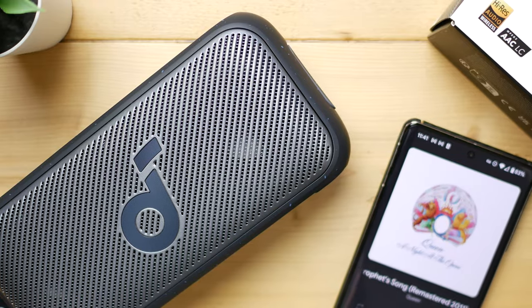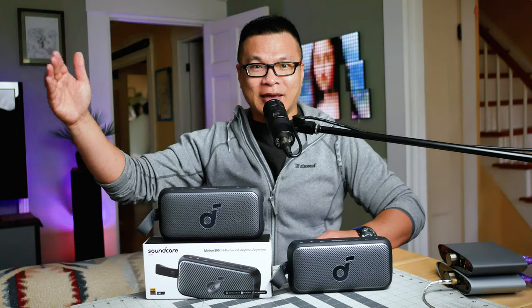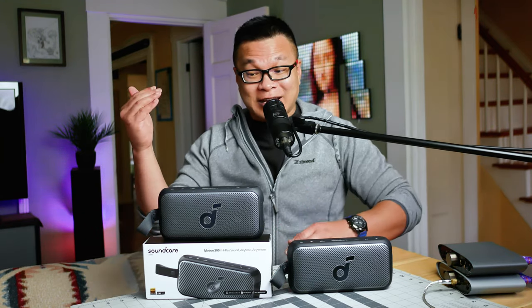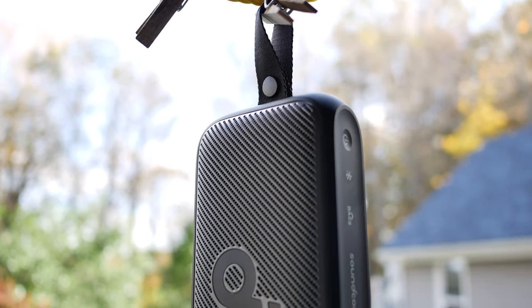With products like the Motion 300 and the X600, it almost seems like Soundcore is giving other brands a warning — that whenever the brand decides to scale up into making larger hi-fi speakers like monitors, satellites, or bookshelf speakers, they will be killing it. I have a strong feeling dedicated speakers are in their pipeline, so mark my words. If they can make 15-watt drivers sound this good, there's no telling what's next.